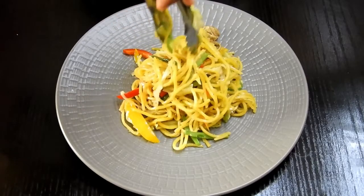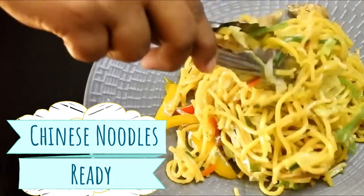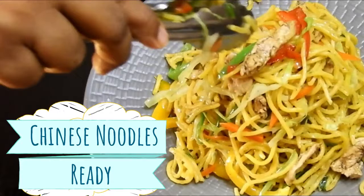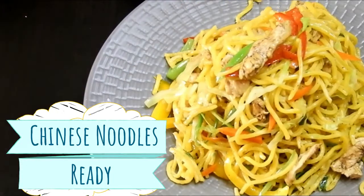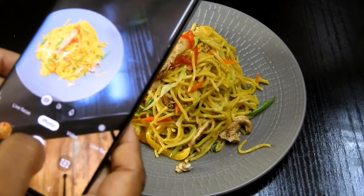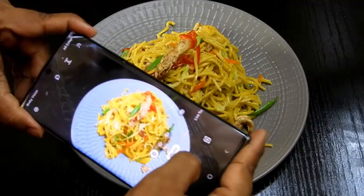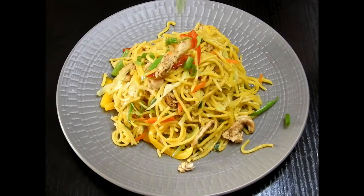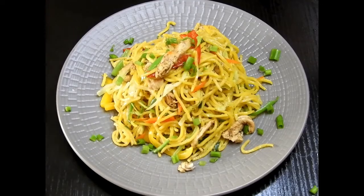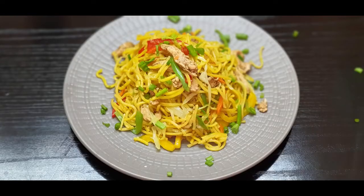The Chinese noodles are ready! You can add chili sauce or barbecue sauce — whichever flavor you want, you can add it along with the soy sauce. I hope you like this recipe. Do give it a try and share your experiences below. Insha Allah, see you soon with another recipe. Until then, take care — Allah Hafiz! Stay tuned with Cooking is Fun with Firdaus. Bye bye!